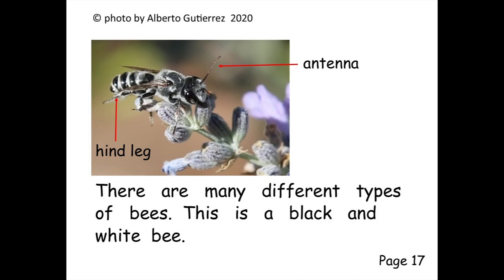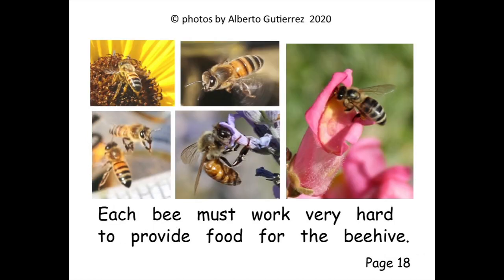There are many different types of bees. This is a black and white bee. Each bee must work very hard to provide food for the beehive.